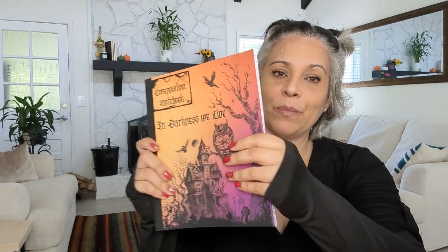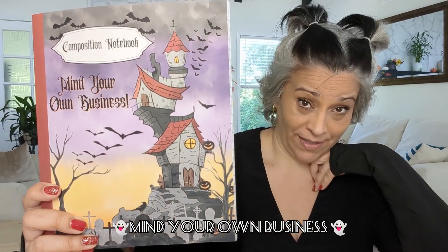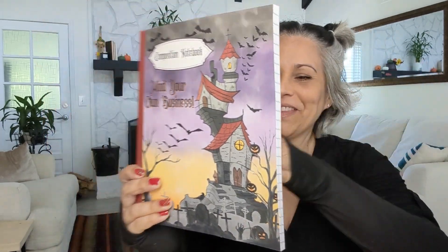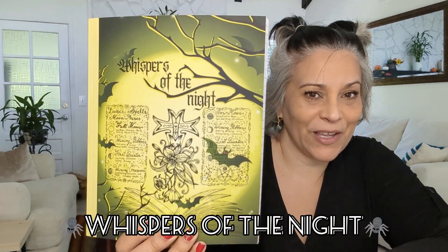I'm very happy with the printing again — I love the cover, it has a wax kind of finish. The second one is called 'Mind Your Own Business.' It has that house I love. Here's the back too, and the inside pages. The third one is called 'Whispers of the Night' — look at that!